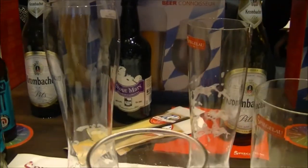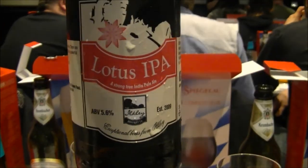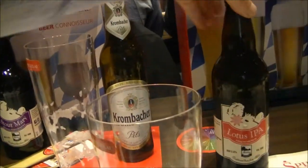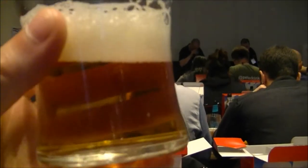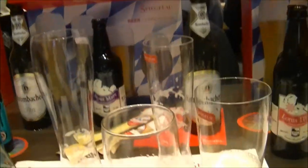First off, we have the classic English pint glass. Here's the Lotus IPA from Ilfley Brewery. It's a golden coloured ale with a one finger head. Let's get the nose on this beer — I'm not getting too much of a nose on that one.